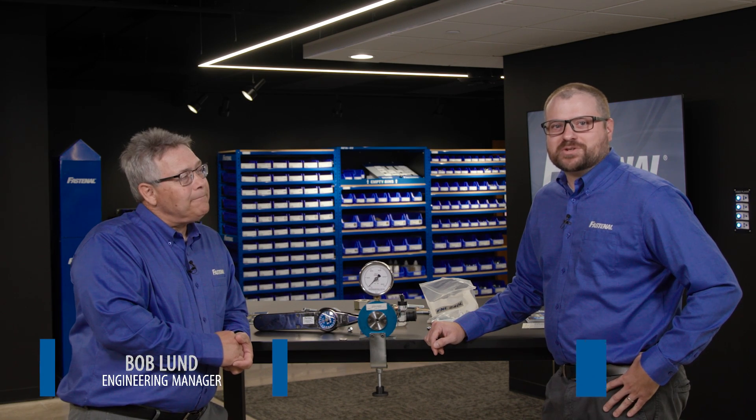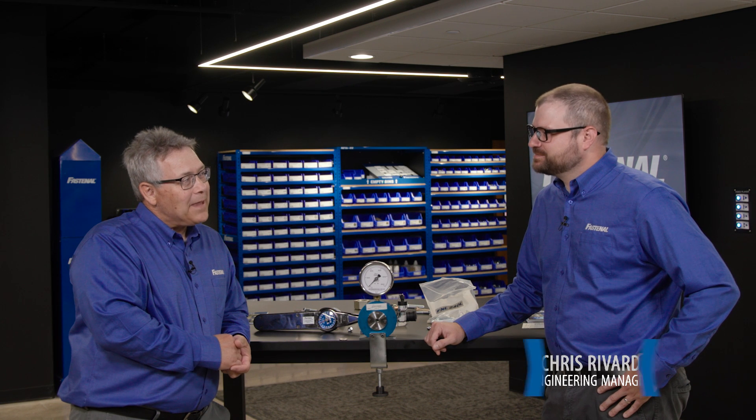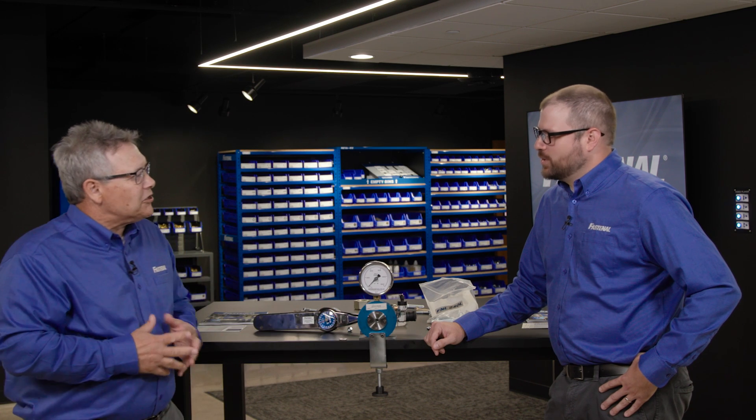Welcome, I'm Bob Lund, and I'm Chris Rivard with Fastenal Engineering. Have we got a good one for you today. What are we going to do, Chris? I see this little gizmo here. We're talking about the relationship between torque and tension.